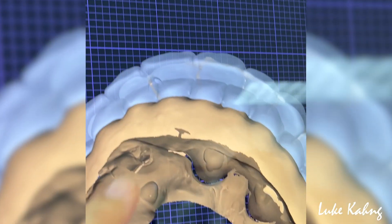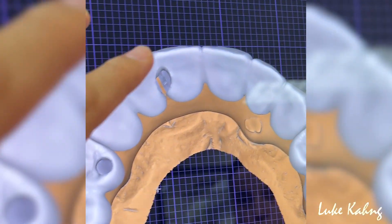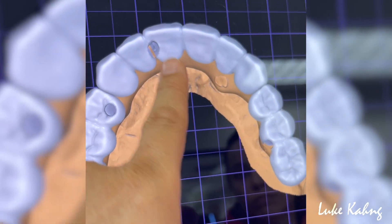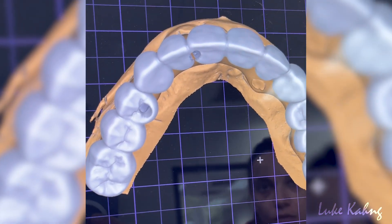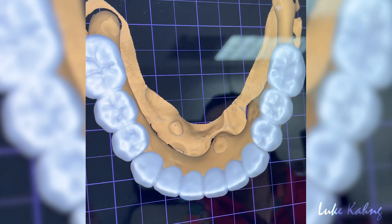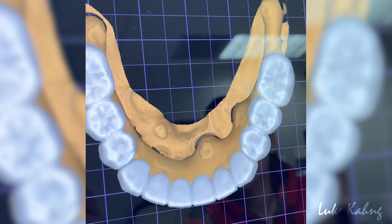These occlusions — we always bring back quite a bit, which is the patient contour. Here is the implant — one, two, three, four. Yeah, total four implants. It's perfect, it doesn't catch. Design okay, the lower here, and then upper.